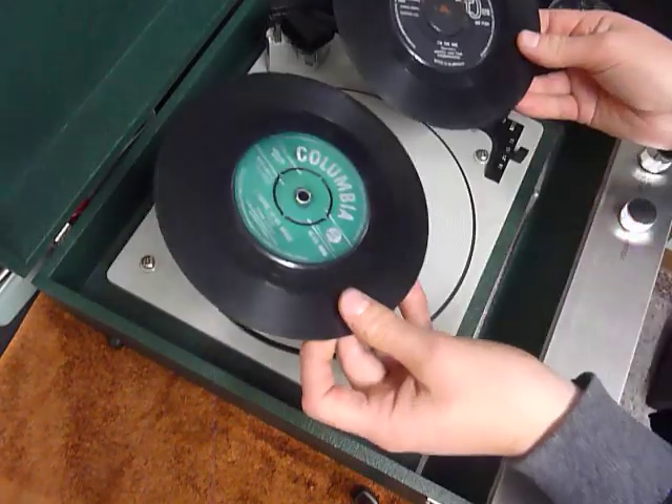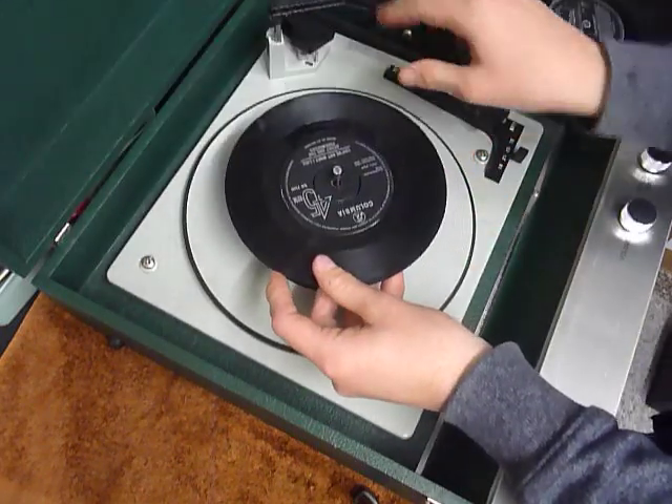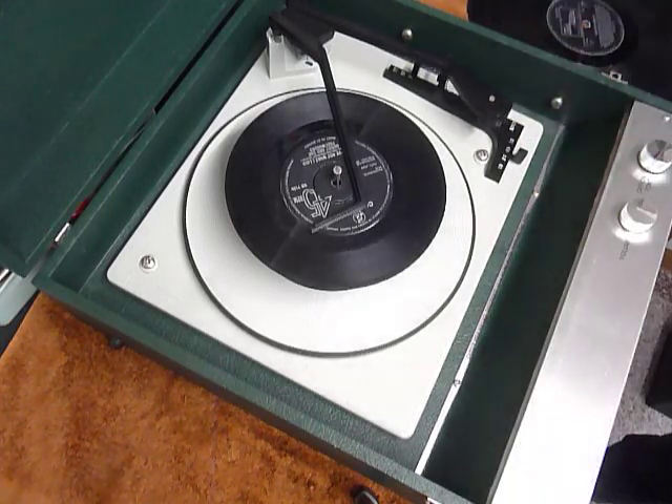You can load between one and six records. I'll demonstrate with two just so you can see it play. Pop the records onto the spindle, put the stacker on across, and select auto to start the auto changer.